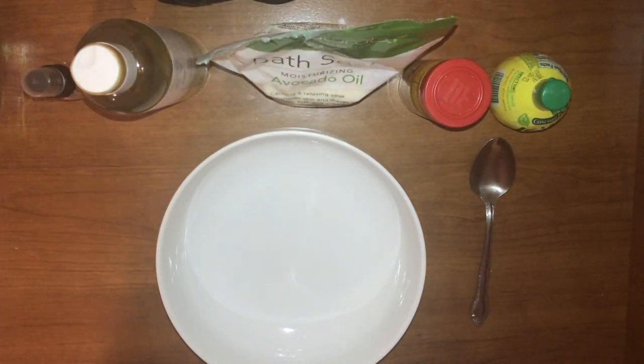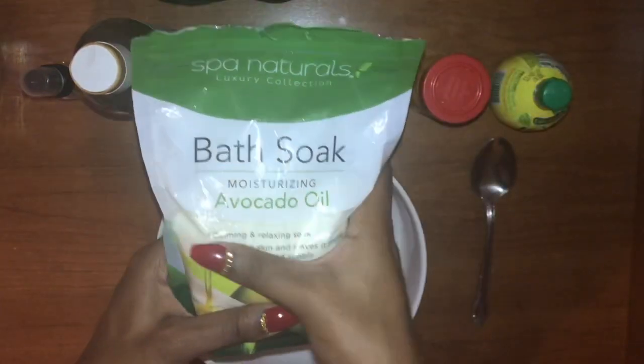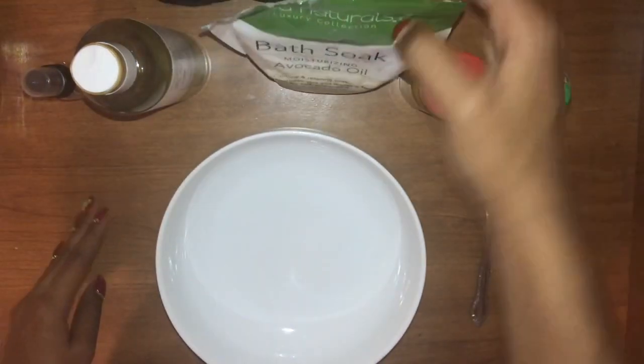Hello everyone and welcome to my channel Pretty in Pink. Today we're going to be making a body scrub with just a few simple ingredients. The first ingredient is going to be this bath soak with Epsom salts that I got from the Dollar Tree.